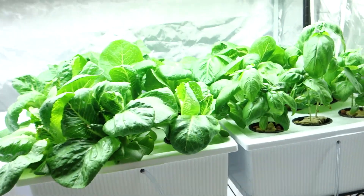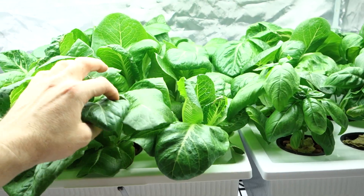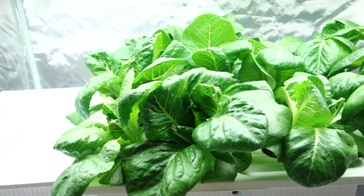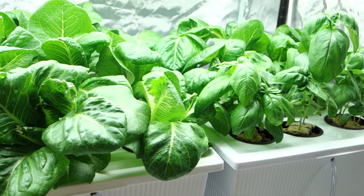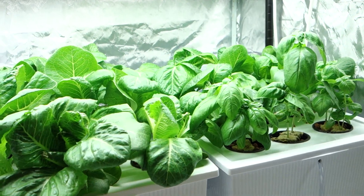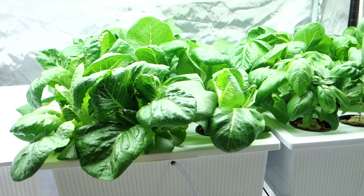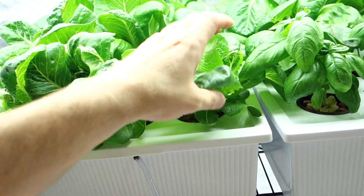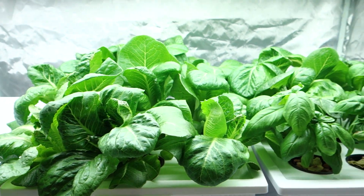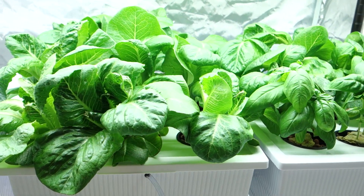Alright guys, I'm going to cut it here. My next video will be in about five days with another update, and maybe I'll show you how the lettuce tastes — we'll do a little mukbang on a salad from my hydroponic indoor grow. My name is Michael, here with Grow Indoors 365. Give me the thumbs up, hit the subscribe button, and I'll see you guys soon. Thanks for watching — have a great week!